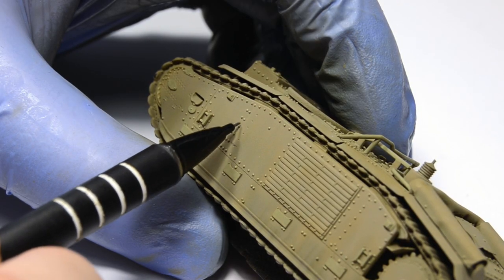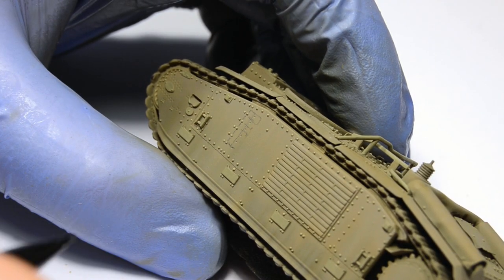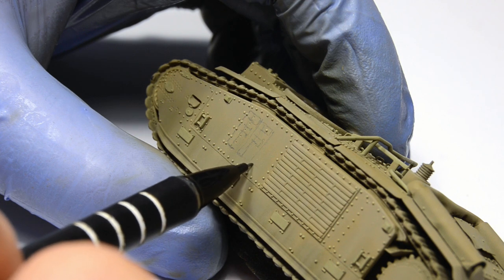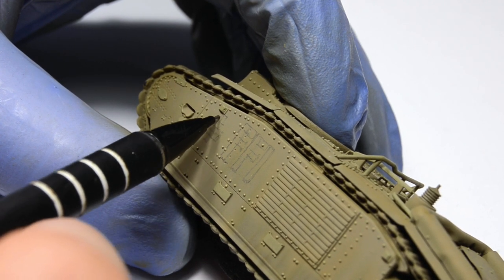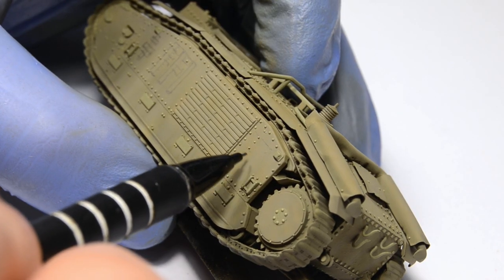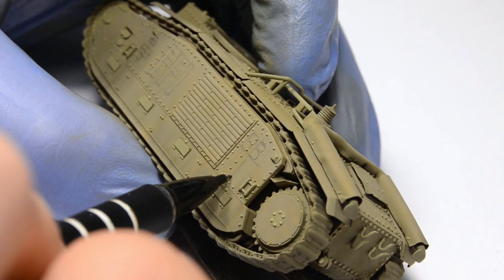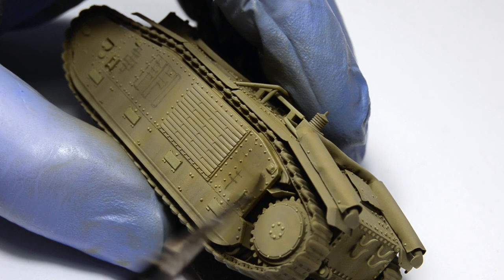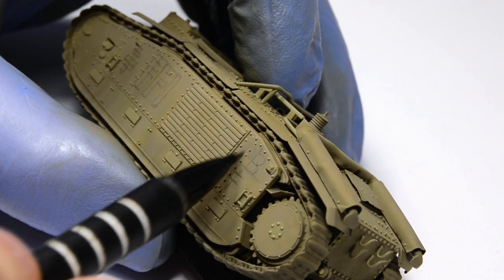And now for the markings. Because I have no decals for this tank — I don't even know if they actually exist — I need to sketch the letters first with a pencil. I'm constantly checking my reference photos to replicate them as accurately as I possibly can, which is not much, but hey. I made a mistake with one, so I quickly erased it with enamel thinner — enamel thinner dissolves graphite. Then I sketched them again.